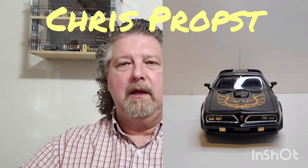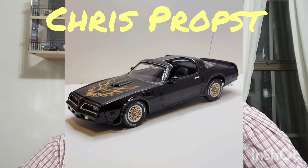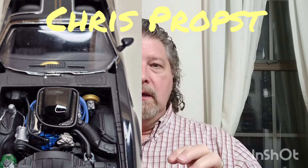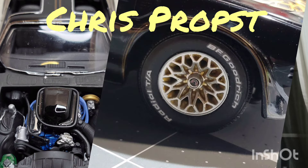This is the Revell kit, built mostly box stock. He did some wiring and detailing. It's Tamiya black with splash paints and 2K clear. He did the gold accents on the wheels, then shot those with dull coat to make them look more like aluminum.